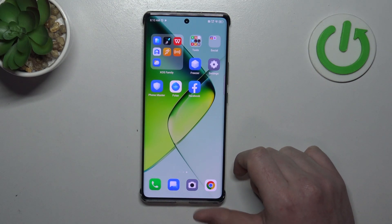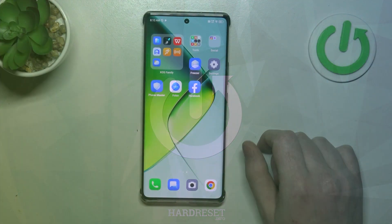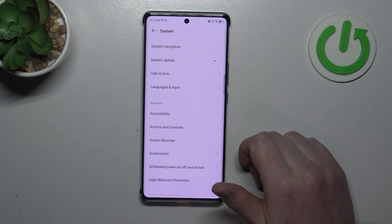Hello, in this video we're going to check all available gestures and motions on Infinix Note 40 Pro. To do this we'll need to open our settings, inside navigate to the system — it should be at the bottom.